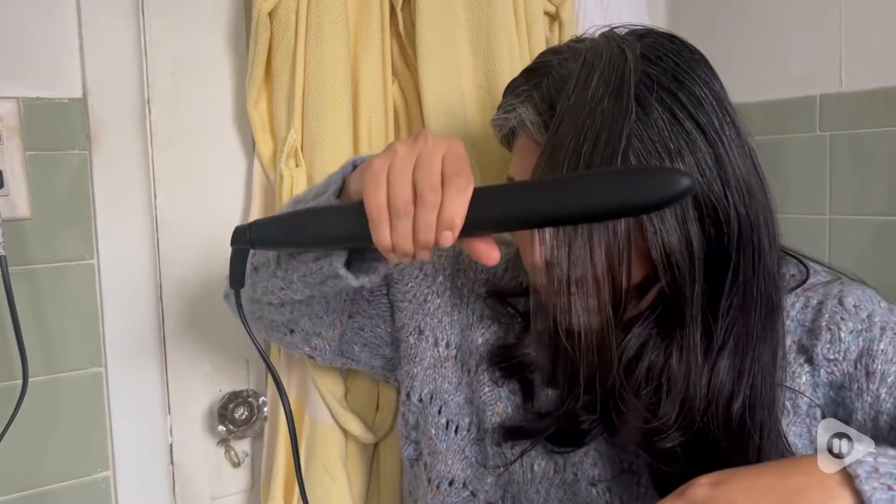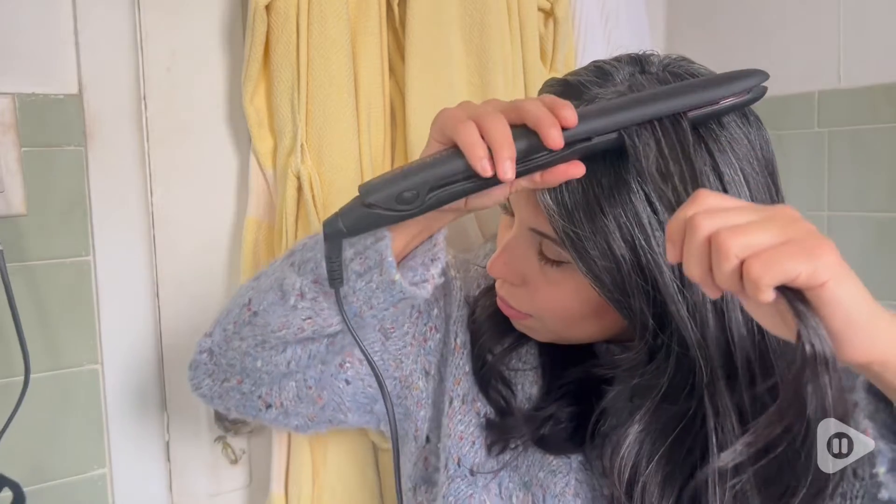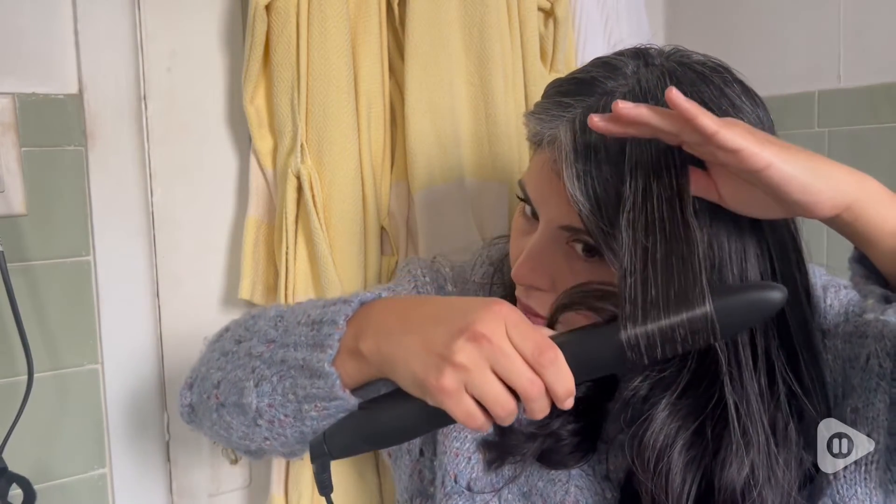Or you can use it to curl your hair since it has a 360 degree swivel cord. Another thing that's great is that this is dual voltage, so it's very easy and light to take with you on your international trips.